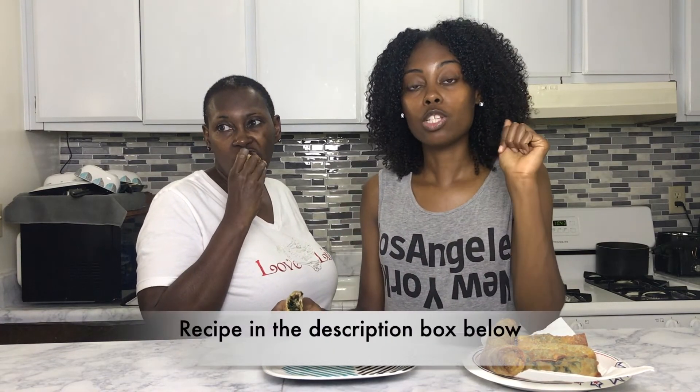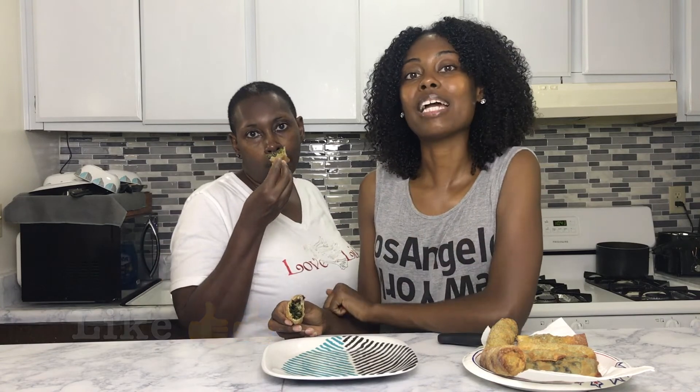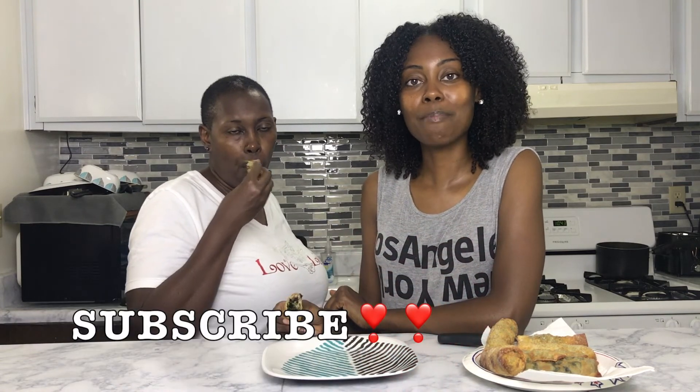If you guys want to check out the recipe, the link will be in the description box below — you can print it or download it for free. Let me know what you think in the comments. If you liked the video, give me a thumbs up, and if you want to see more videos like this one, make sure you subscribe. Thanks for watching!